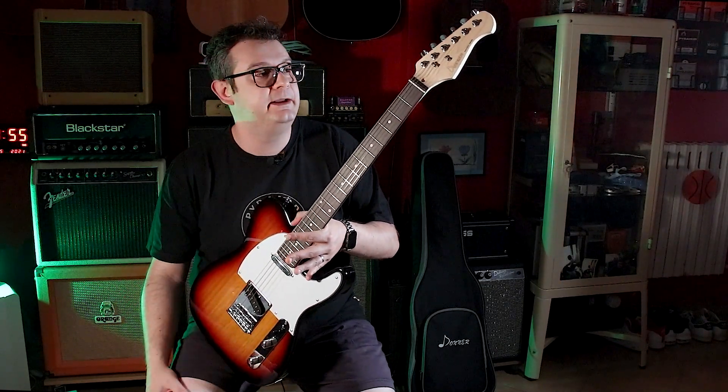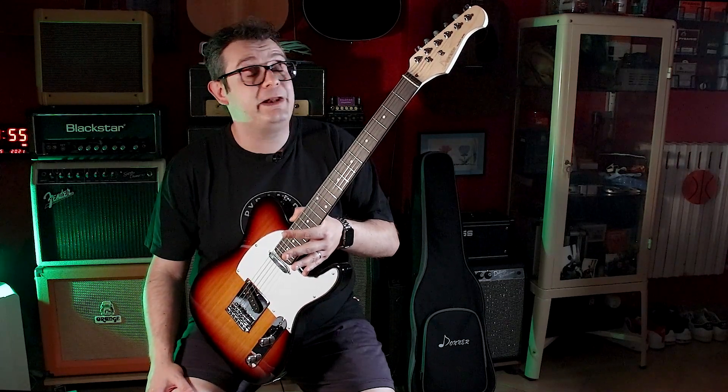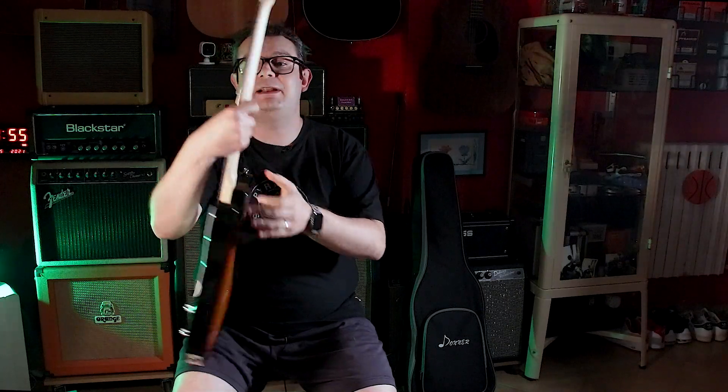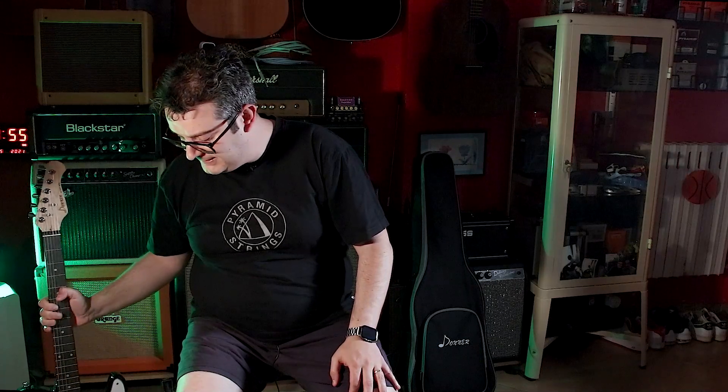Vi ripeto, questa mi piace moltissimo, proprio come è fatta. Ti dà proprio la sensazione di un'ottima chitarra. Il colore è bellissimo, è un sunburst 3 toni molto bello che richiama l'ugly sunburst anni 60. La tastiera è bella, insomma tutte queste cose qua mi piacciono molto, e non vedo l'ora di suonarla e di modificarla per farla essere come diciamo noi.